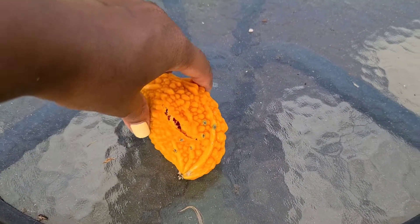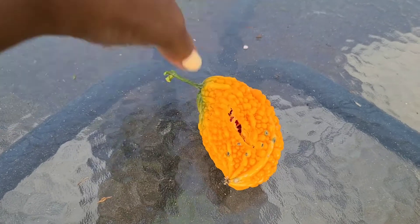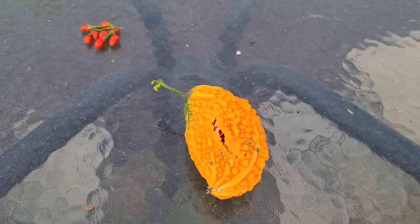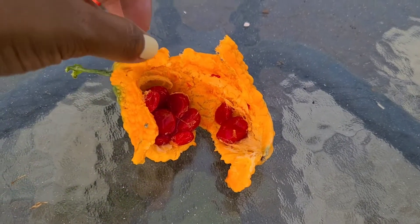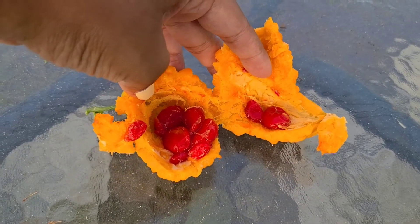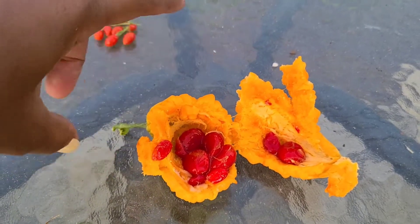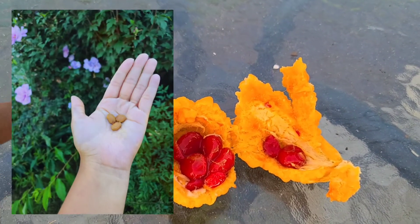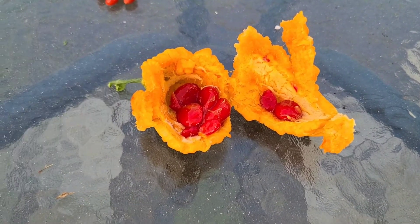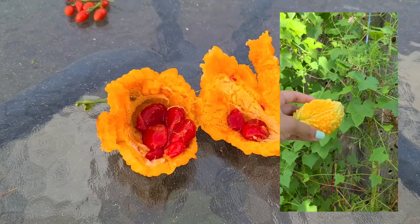Whatever video I watched was right — it looks like it's about to open. It already started cracking, so I'm going to go ahead and open it and show you guys what it looks like on the inside. Okay, so this is what it looks like on the inside. Once it turns yellow it's a little softer than when it's green. This is the ripe stage, and the seeds are inside that red jelly stuff. I actually tasted it when I opened one last week — it's pretty good, not sweet like sugary sweet, but it's an okay flavor.